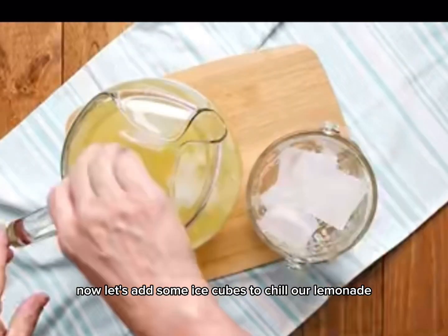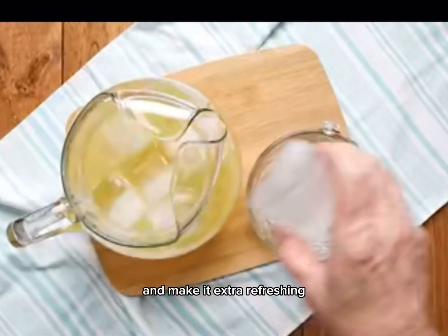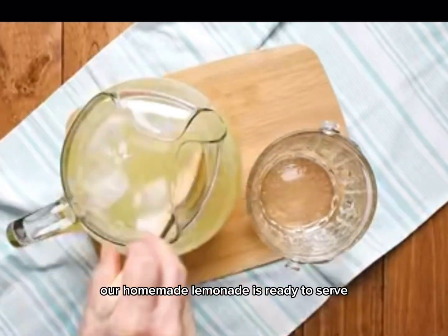Now let's add some ice cubes to chill our lemonade and make it extra refreshing. And there you have it — our homemade lemonade is ready to serve.